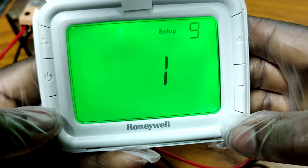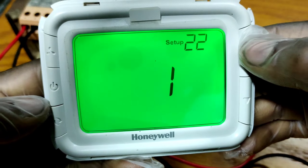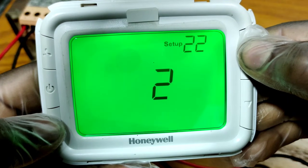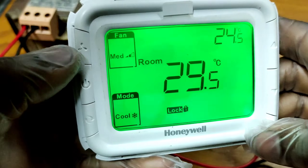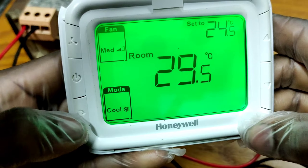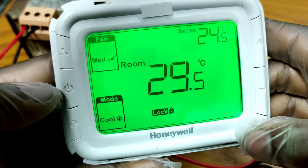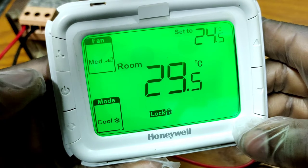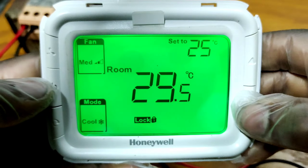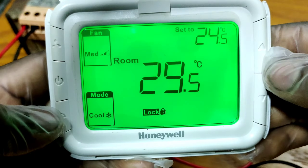Again, go to setup number 22. I will select option number 2 and save. Now the mode button and fan button will both be locked. You can see the fan button is not working and the mode button is not working. Only the on/off button and the up and down push buttons are working.